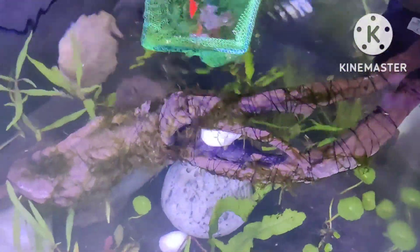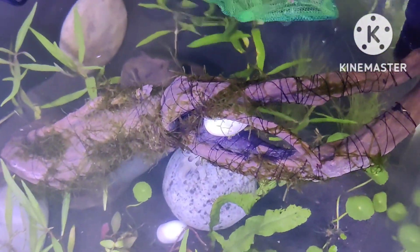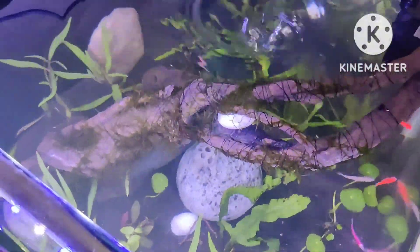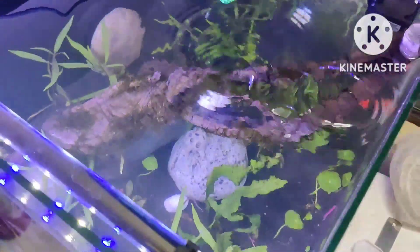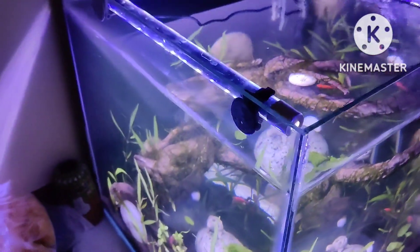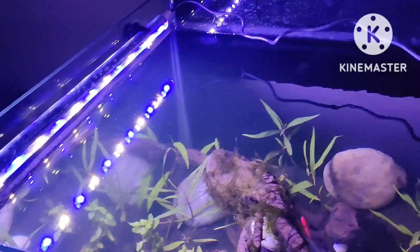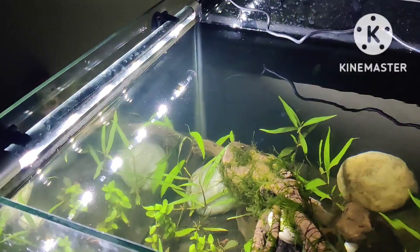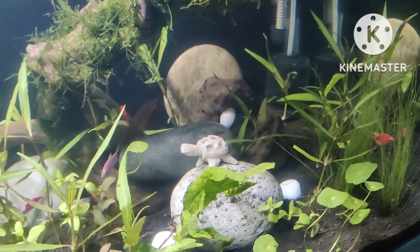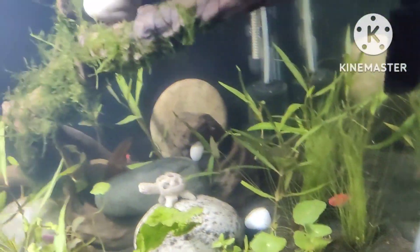Ready for a new home! They have all been transferred to their new home. Let me just check on them — they went to hide. Right now the lighting mode is the blue and white combination. Let me just change to the white one and see where they are — they are hiding everywhere in the live plants.